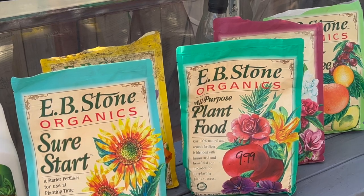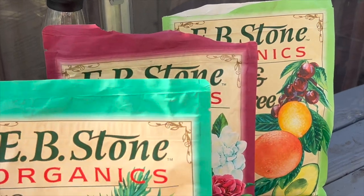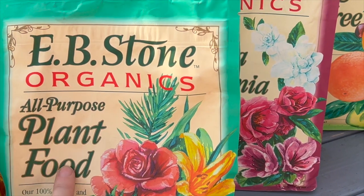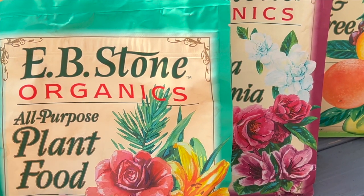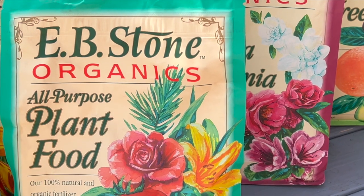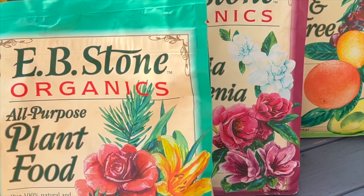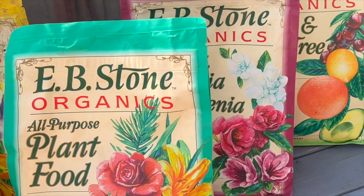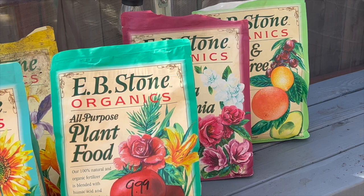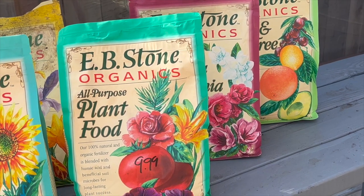So the second type of fertilizer I talked about are the slow release or granular fertilizers. The ones I use — I use EB Stone just because that's what I have in my area and I like it. This is the all-purpose plant food, and this is kind of the thing I can put on anything. It's organic, it's going to feed the soil ecosystem, and it's going to break down slowly. So I know that when I put it on my plants, I can't expect really quick changes in plant health, because it's going to take time for this granular fertilizer to break down. But because it's slow, I only have to do a couple of applications a year.